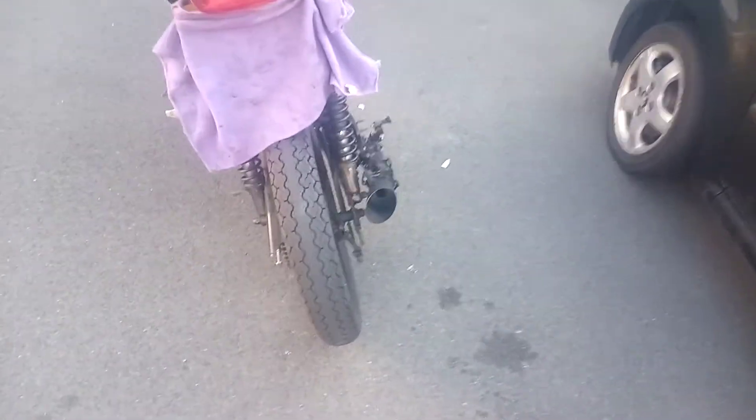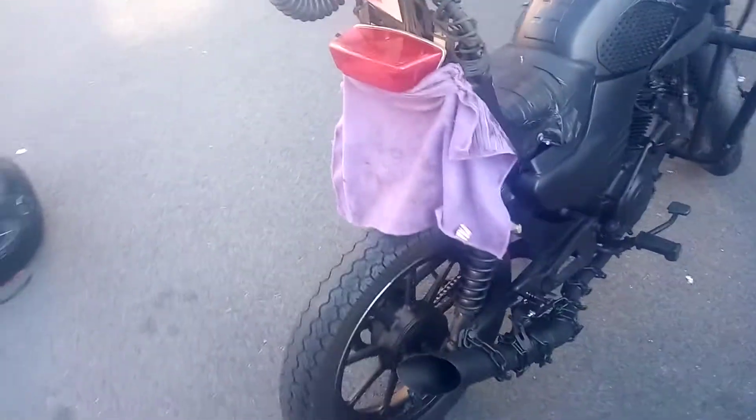The back wheel is a 100mm, it's off a YBR Custom — fits perfectly. As you can see, I've obviously cut the back end off.